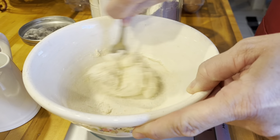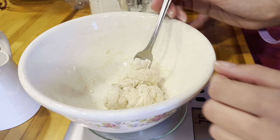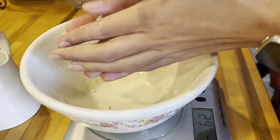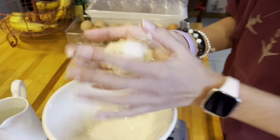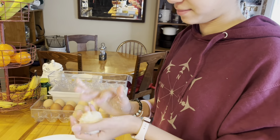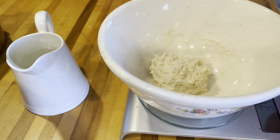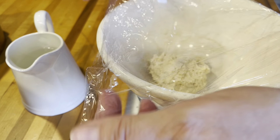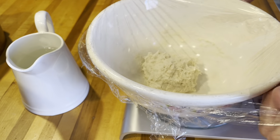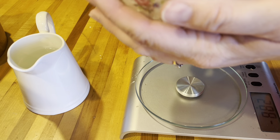We got this all mixed up and now Isabella is going to introduce herself to it. She's just introducing herself to the dough. You're going to put it right back in that bowl, cover it with some plastic wrap or a tea towel — we like to do plastic wrap this first day so it doesn't dry out. Then let it sit at room temperature for 48 hours.